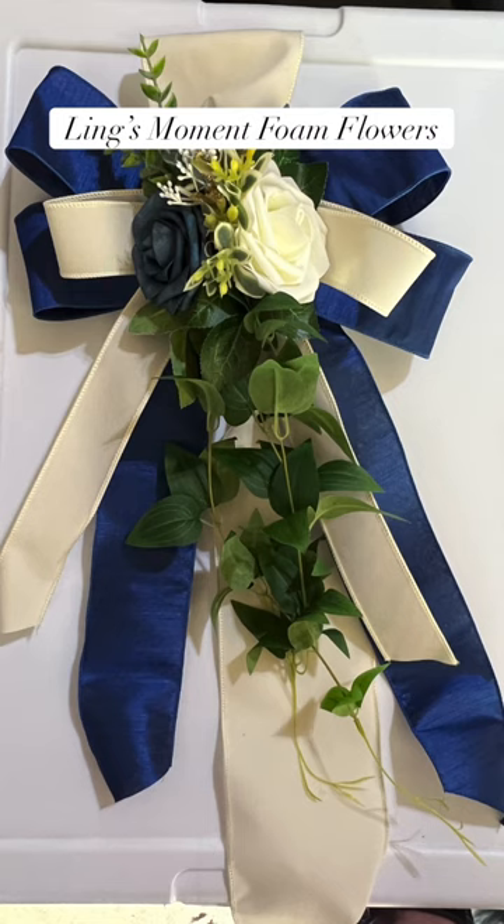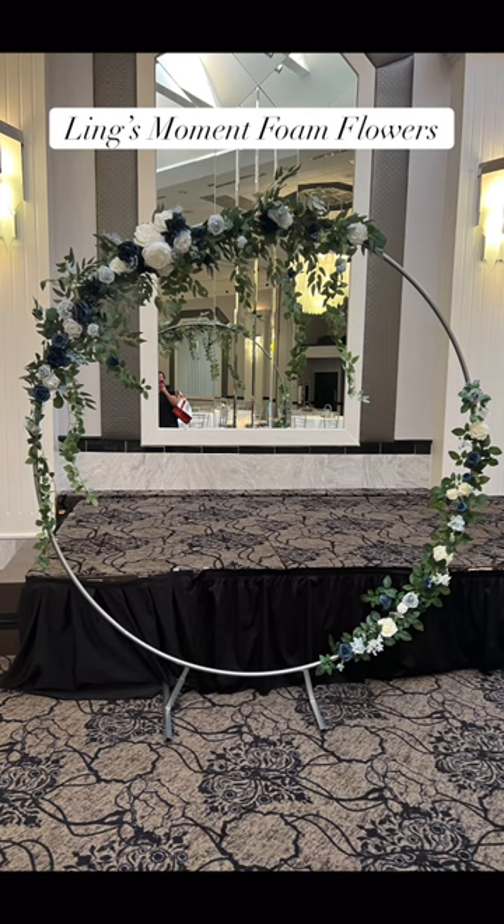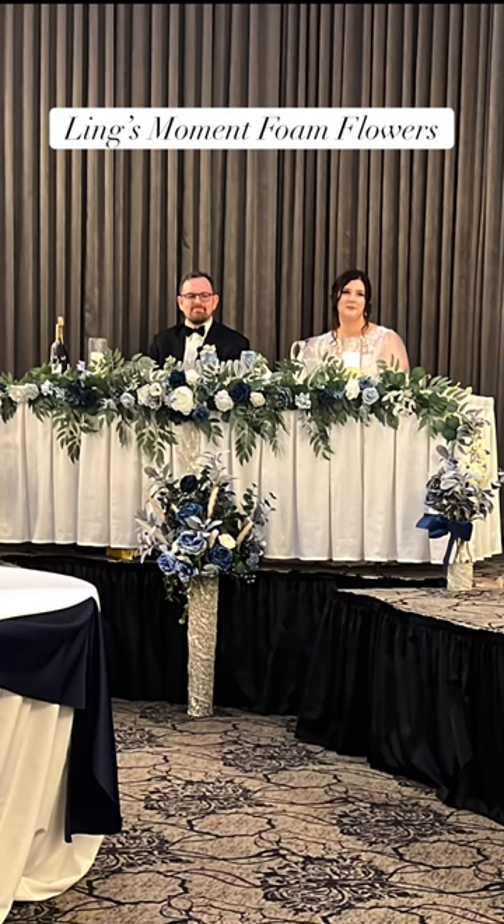I added bows to Ling's Moment flowers for the ceremony seats. We also used those for corsages and boutonnieres, and they were beautiful right out of the box. I added Ling's Moment flowers to this hoop that was the backdrop for their ceremony as well, and we also ran them across the front of the sweetheart table.